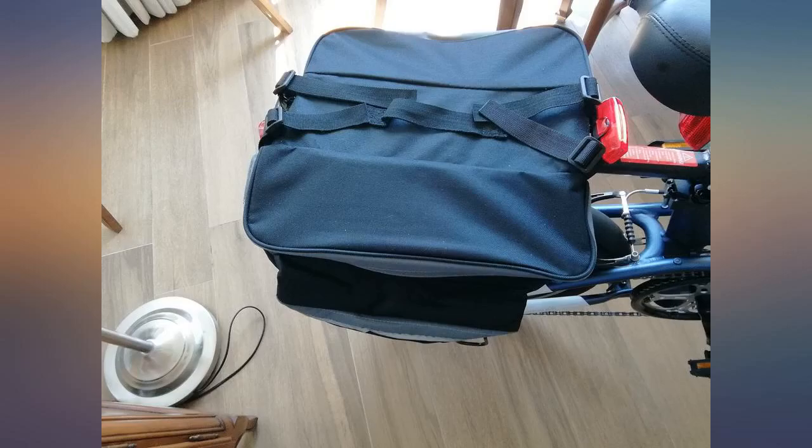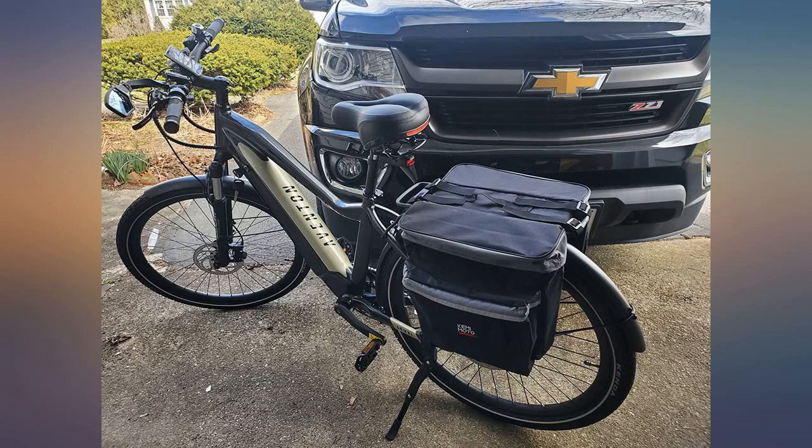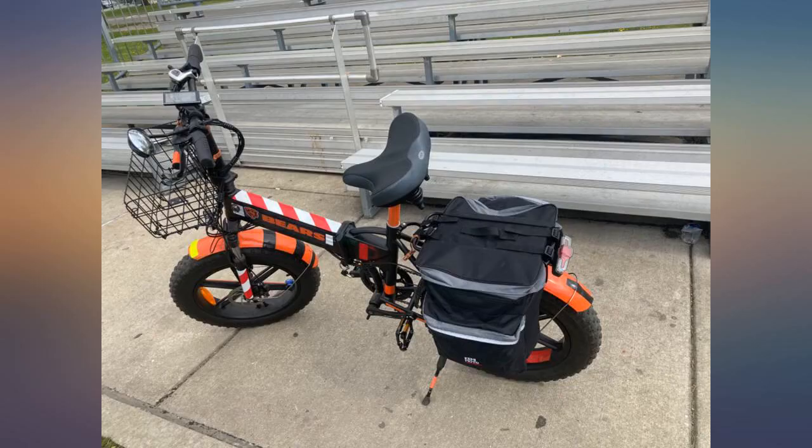Its shape is angled, so you cannot hit it with your foot while pedaling — good thinking there, Kemimoto. The strap that holds it on my rack was perfect, as if it was designed for my rack. It feels so sturdy, though I hope it will last longer. I would recommend it to first-timers on panniers or even to those who've had panniers already.